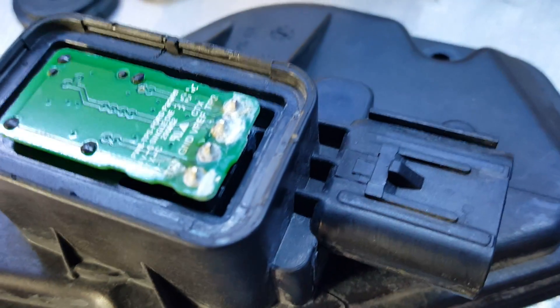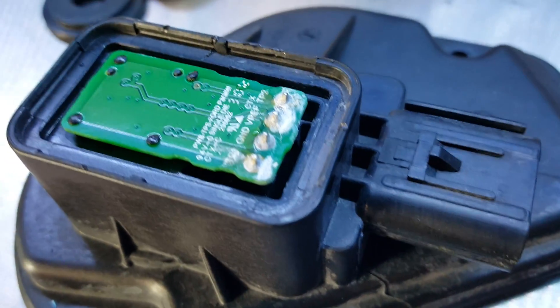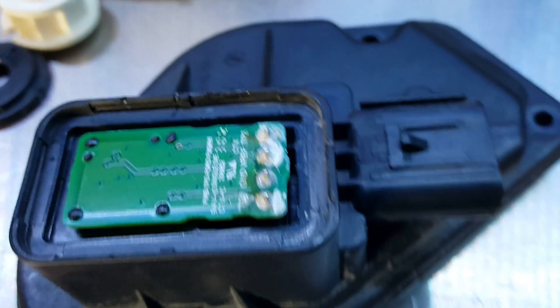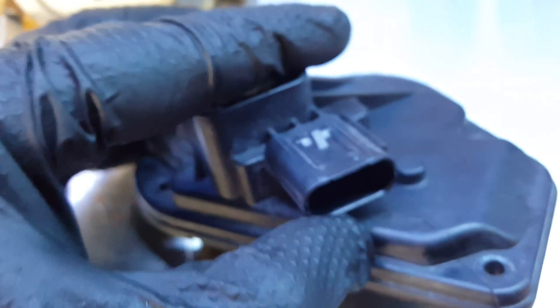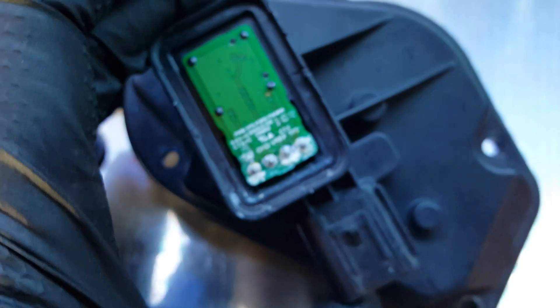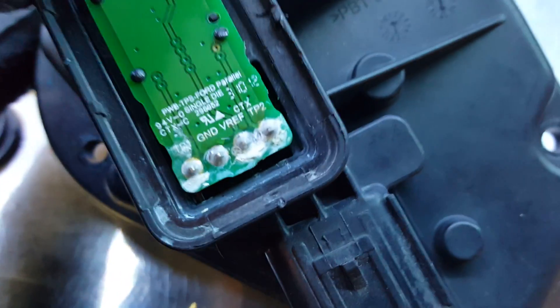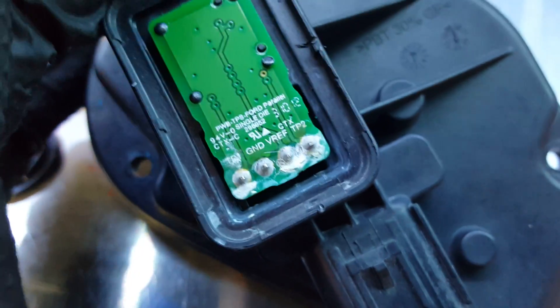If you see that, you're going to have to change this. Like I said, this is a quick check. I had already verified this through pinout tests and on the vehicle back probing. But if you want a quick, dirty, down and easy way to get in there and check this throttle body, look for that. Have a good one, guys. Thanks.